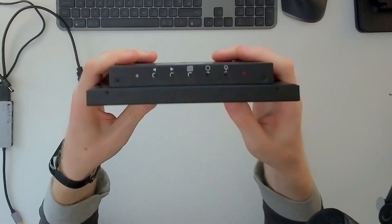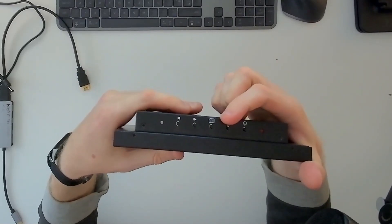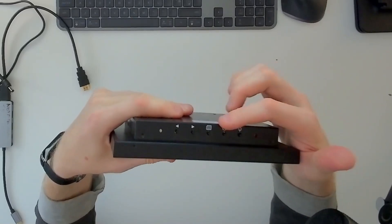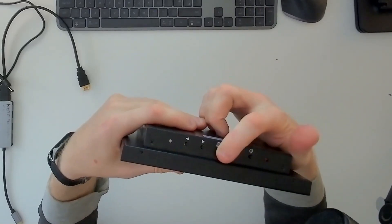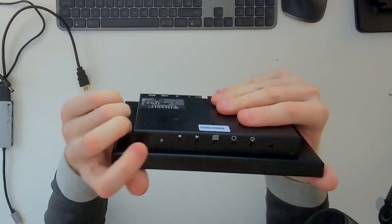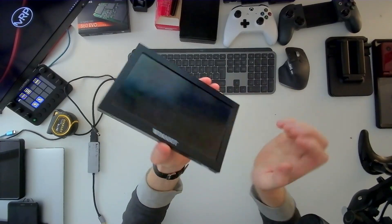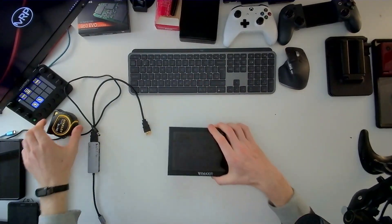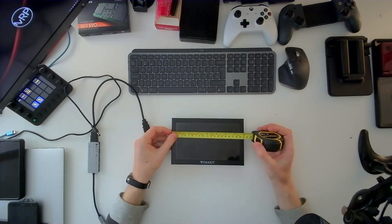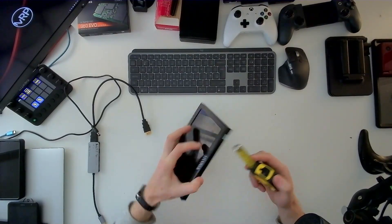At the top there are a couple of buttons: power, a selection button that cycles through inputs, a menu button in the middle, an OK/select button, and a cancel/deselect button. There's also an LED light that glows red when it's turned on. The whole thing is made of metal. Measuring it: eight inches wide, five inches tall, and one and a half inches deep.